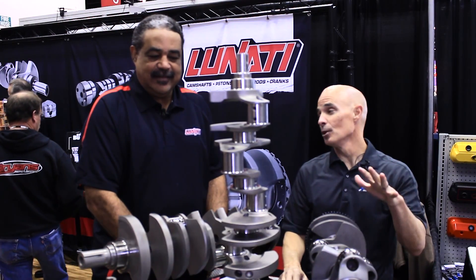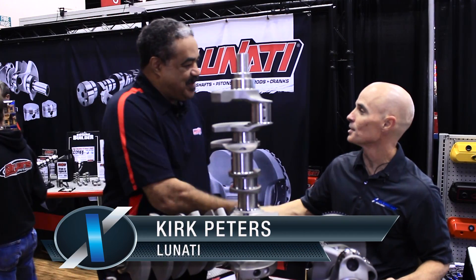Hey guys, Richard Holden here. I'm at the 2015 PRI show. I'm in the Lunati booth with Kirk Peters. Awesome to see you. Good to see you again.